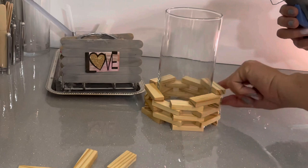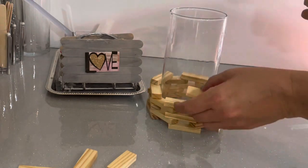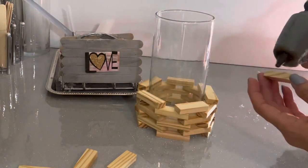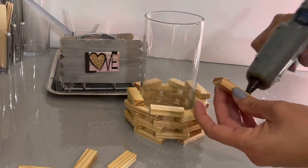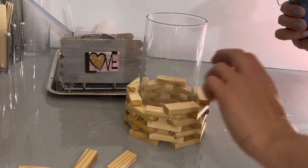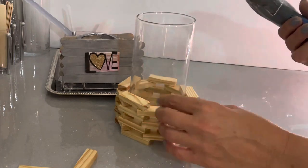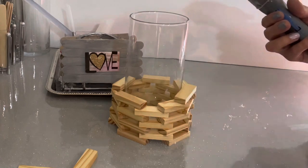I absolutely love this. I'm refinishing my guest bathroom in blue and gold, and I wanted a nice gold decoration to go on the back of the toilet. Potpourri is a great thing to have in a bathroom, so that's where I came up with this idea. Once I made it and put the potpourri in, I just love the smell — it's so subtle.